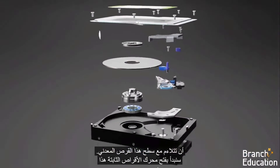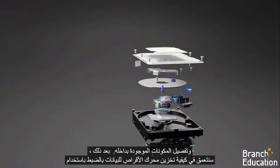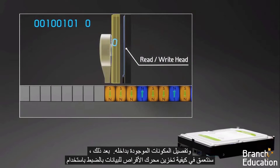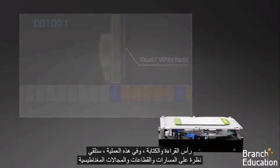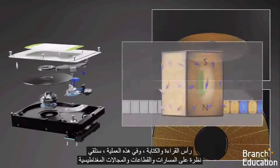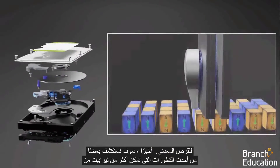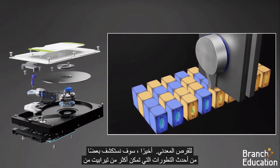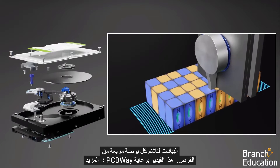We'll start by opening up this hard drive and detailing the components inside. After that, we'll dive into exactly how the drive stores data using the read and write head. In the process, we'll look at the tracks, sectors, and magnetic domains of the metal disk. Finally, we'll explore some of the latest advances that enable over a terabit of data to fit within every square inch of the disk.